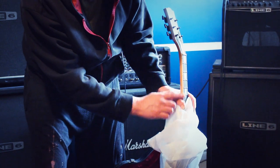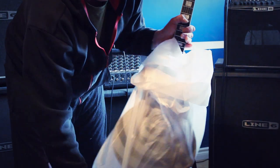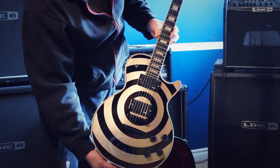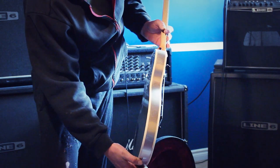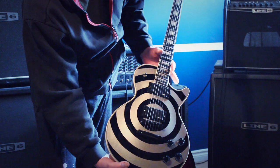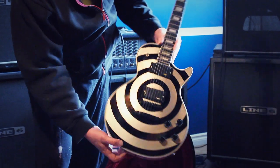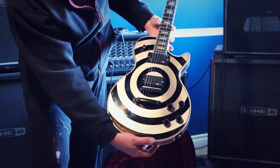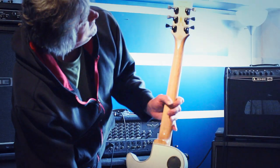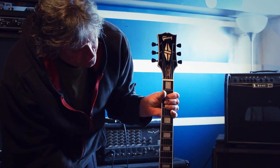One-piece neck, ebony fretboard — let's pull it out. Look at that design, very nice. It's got the nice special silver binding on the side and silver on the back. One-piece neck just looks great, fabulous. Nice black hardware, black everything, and your EMGs. Feels good weight to it, just looks spectacular. The silver really shines beautifully. All your Zakk signatures here, beautiful little inlay — all the inlays look great.